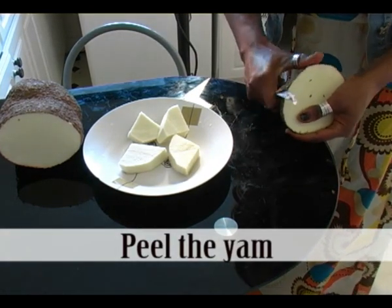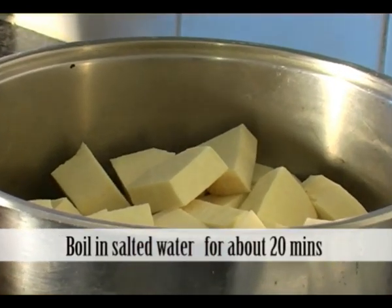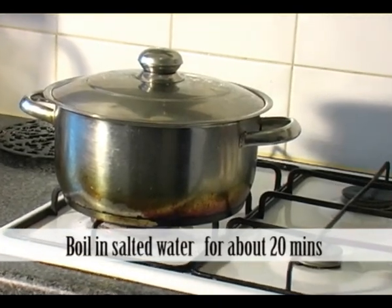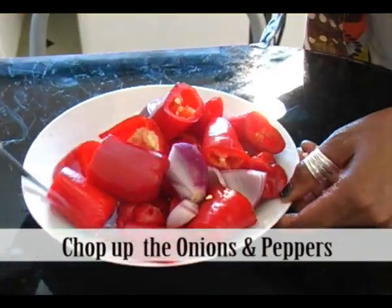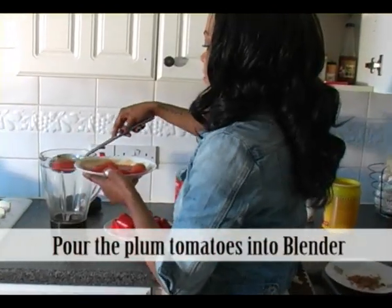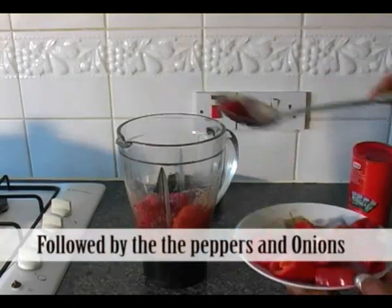Let's start. Peel the yam and chop them into cubes. Boil in salted water for about 20 minutes until soft. Chop up the onions and peppers and get ready for blending. Pour the plum tomatoes into the blender, followed by the peppers and onions you've chopped earlier.